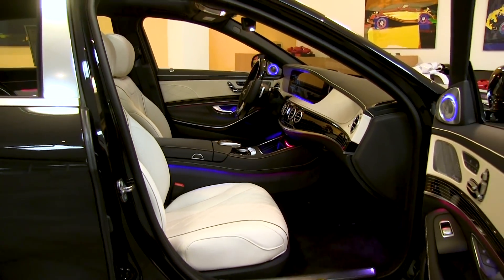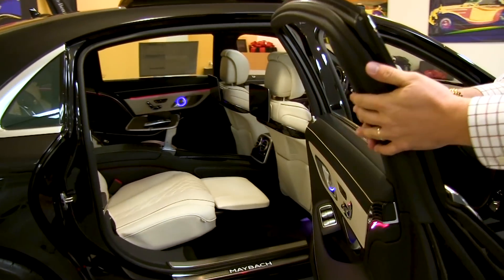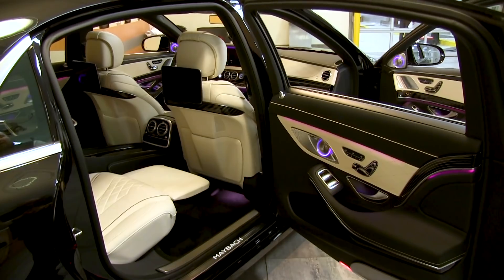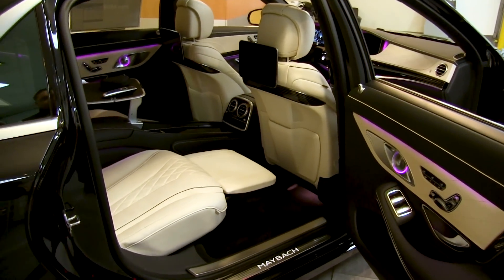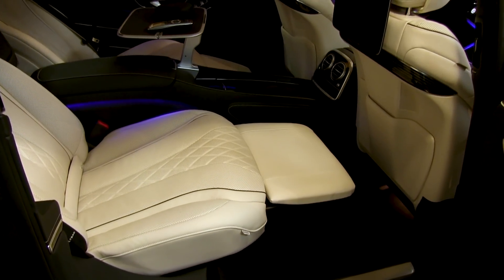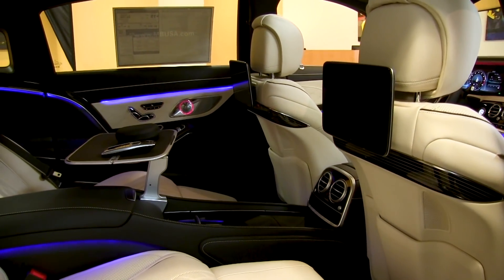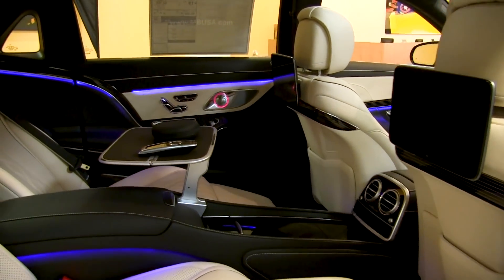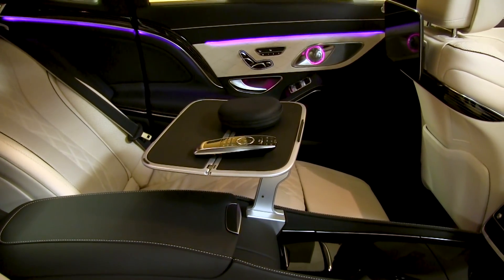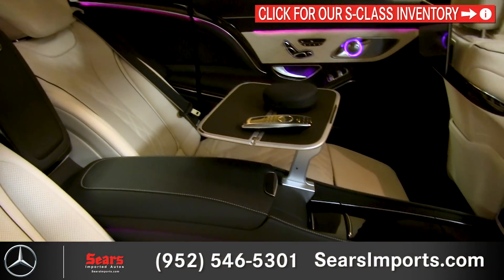The back of the Maybach is where most of the business takes place. With the rear executive seating package you can recline the seats, and there's a powered calf rest so you can stretch out and be entirely comfortable. We've got the screen package with dual screens in the back of the car, along with a remote and headphones — so you can turn this into a mobile theater or handle some work. There are also charging ports, cup holders in the center console, and a fridge in the back to keep your beverages nice and cold.